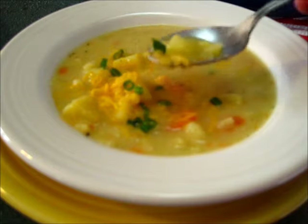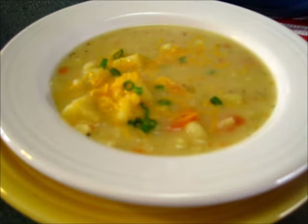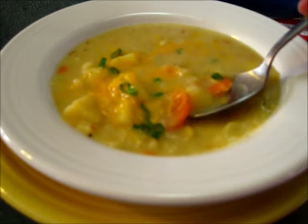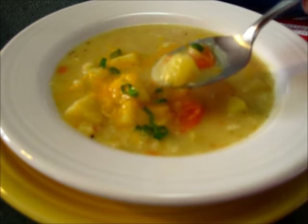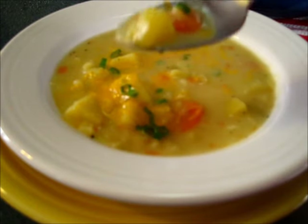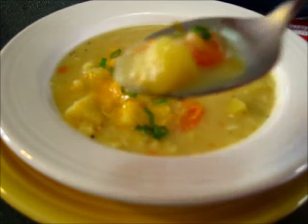Get some of that chive in there. Lovely, creamy, delicious potatoes. The carrots and the celery are coming through. This is just a win-win winter soup. Hope you give this creamy potato soup a try. I'm Deronda with Foods 101 and I'll catch you next time.